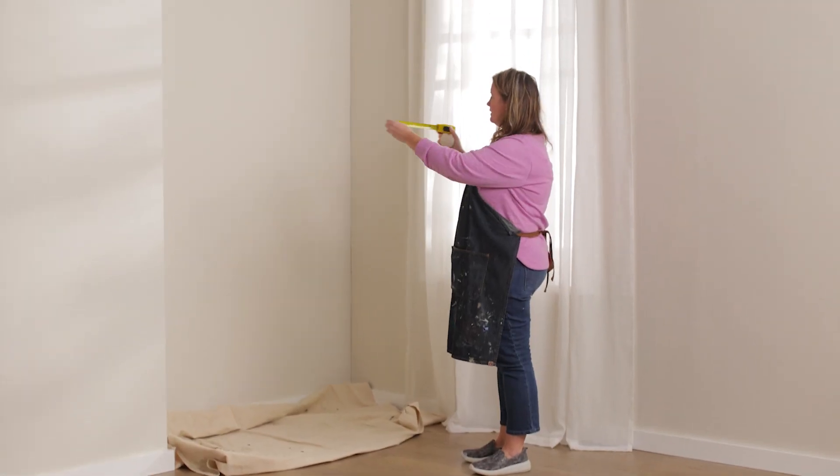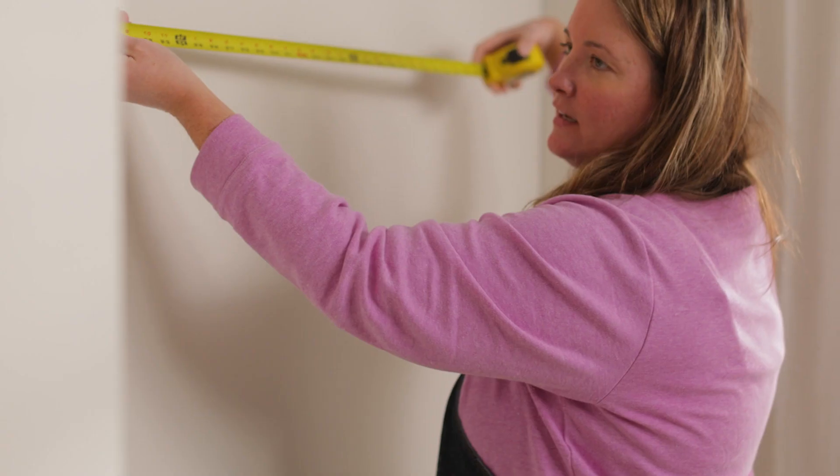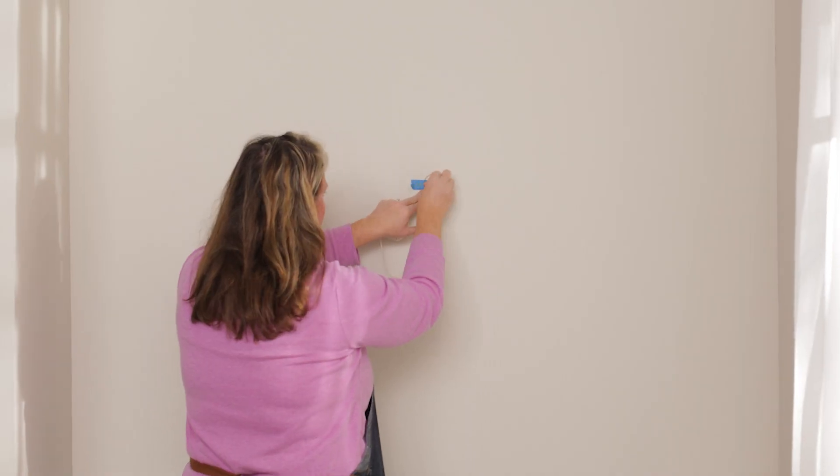Determine the size of the circle. Start by figuring out the general size of the circle you want to paint on your wall and where you want it. Find the middle of the circle and then tape one end of the string to the wall.